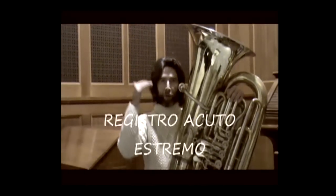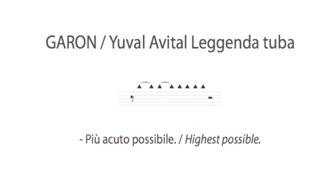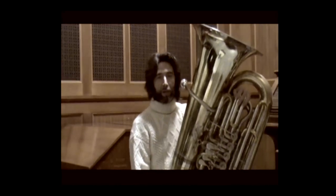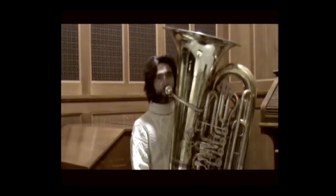The triangle placed above the staff indicates playing the note as high as possible. Exactly as with the lowest note, I advise not going to your absolute extreme, also because the embouchure gives out afterward — and since we will have a considerable number of hours of rehearsals and performances, it is better to preserve yourself.